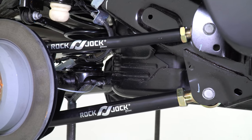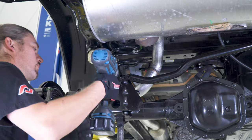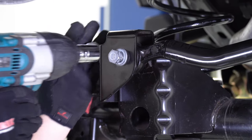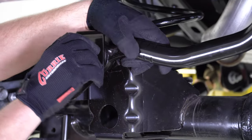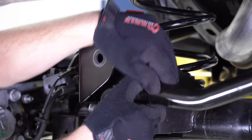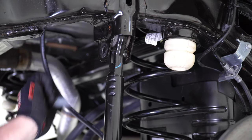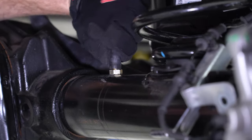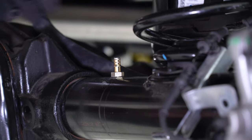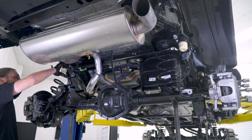Your completed arm installation should look something like this. Remove the rear track bar from the differential housing using a 21mm socket and then from the frame using a 21mm socket along with a 22mm wrench. Remove the vent hose from the housing. Now raise the vehicle just enough to remove both of the coil springs.